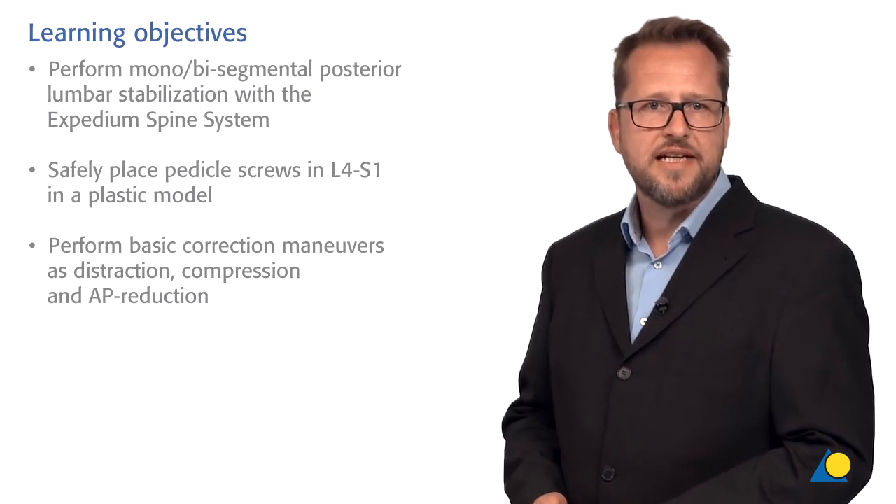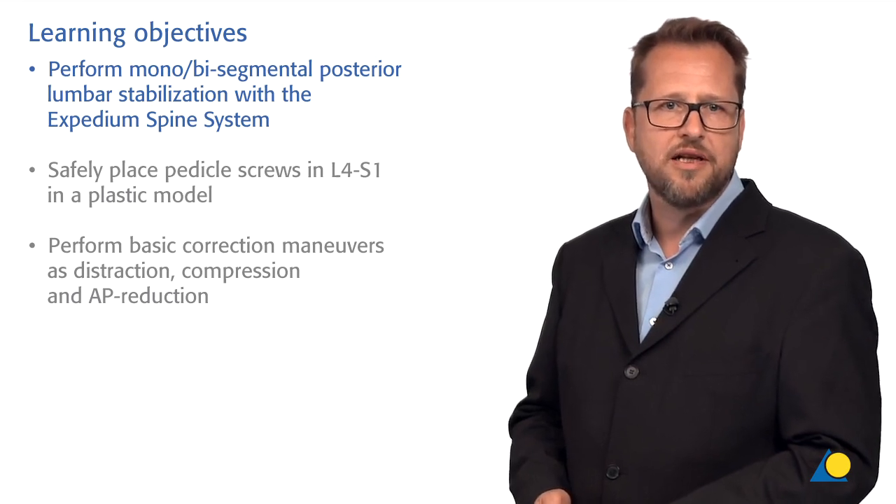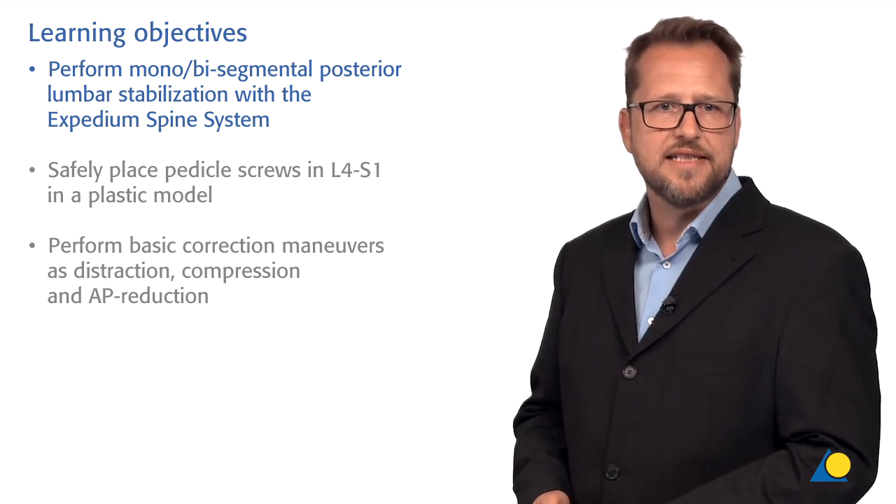My name is Loren Bennecker. I'm head of the spine unit at the Inselspital, the University Hospital of Bern in Switzerland, one of the largest hospitals in the country where we treat all types of spine pathologies. The learning objectives of this exercise is that you should be able to perform a mono-bisegmental posterior lumbar stabilization with the Expedium Spine System.